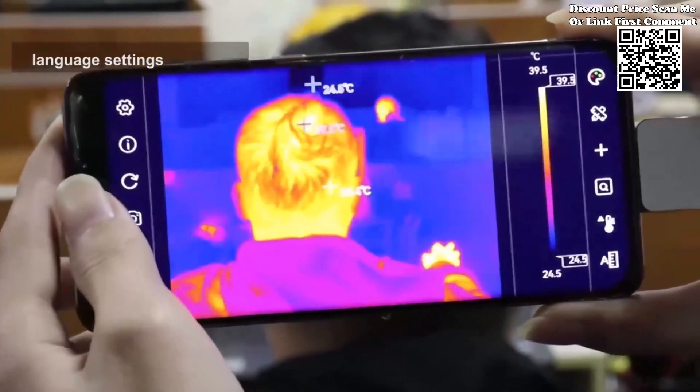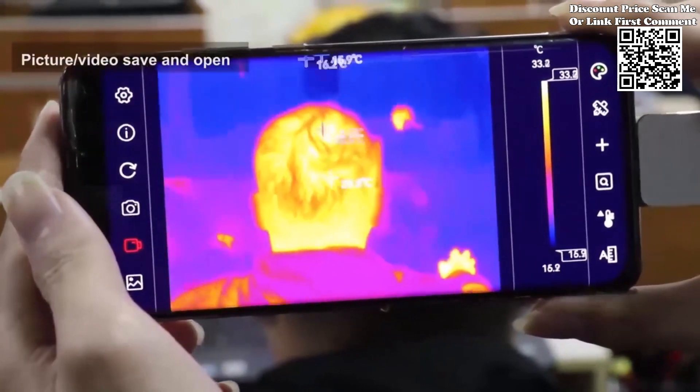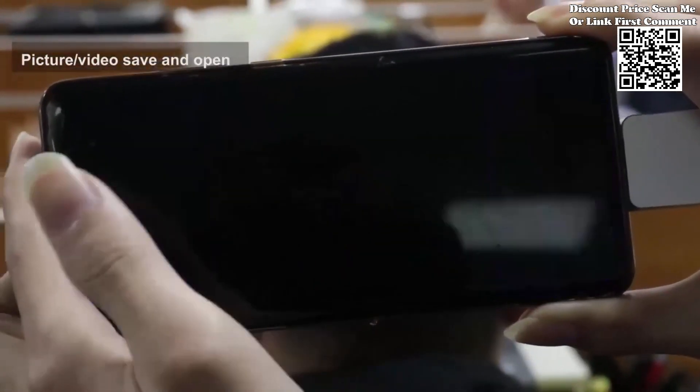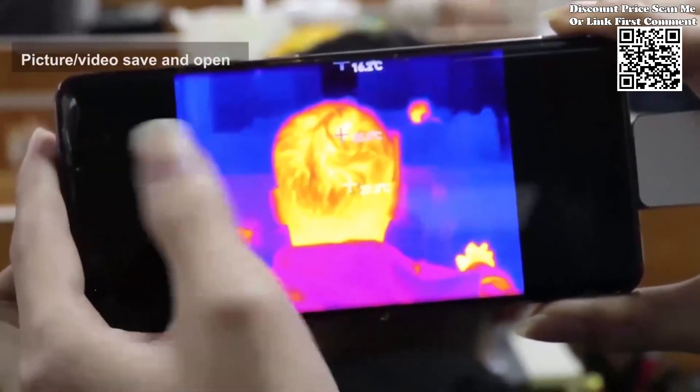With a temperature measurement range spanning from minus 15 degrees centigrade to 600 degrees centigrade, the Tooltop Infrared Mobile Thermal Imager offers versatility for a wide range of applications. What sets it apart is its support for high-temperature alarms and customizable alarm thresholds.